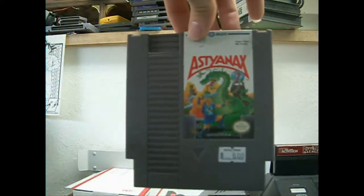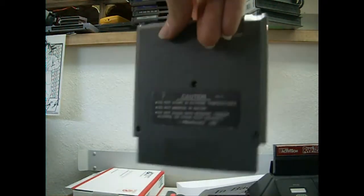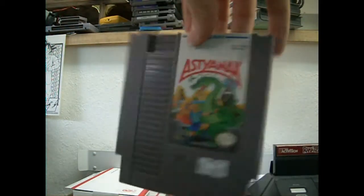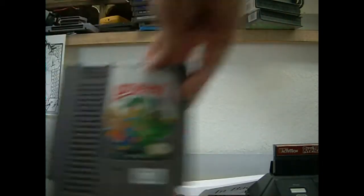I think it's Yanix — I have no clue how you pronounce it. I haven't played it yet, but it's in really good shape. Got it free — it was normally six bucks, so a six dollar freebie. Let me know if that game is any good.